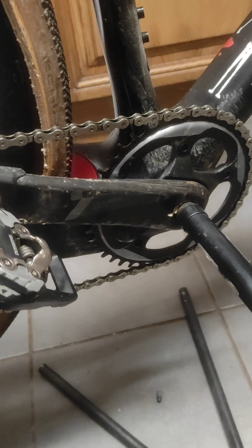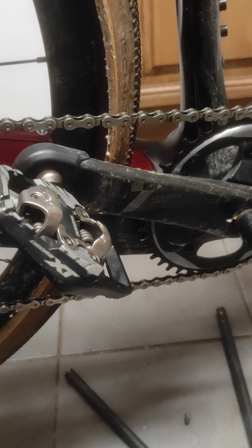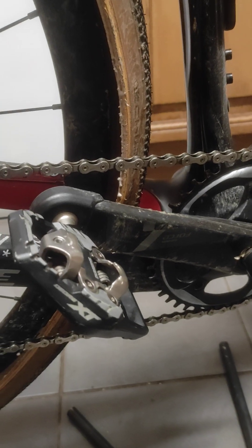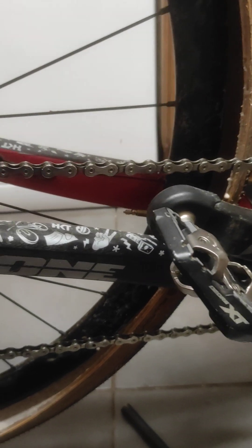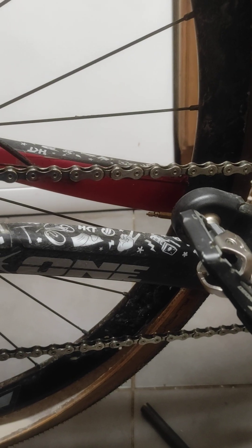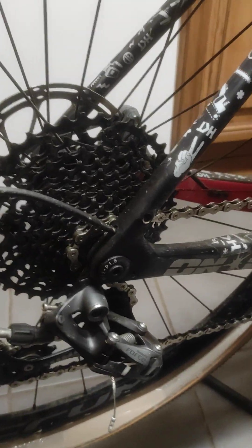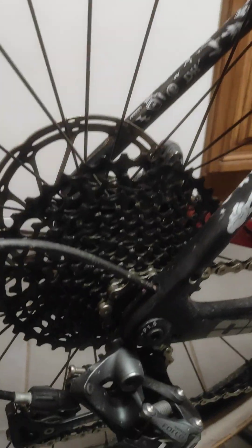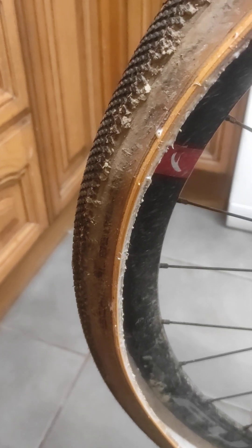I thought today I'd just have a little chat about tubeless tires, mainly for people that are possibly new to tubeless tires. If you're like me and you've got several wheel sets, some of them will be stored away and may not be ridden for months at a time, just like this pair of mine.